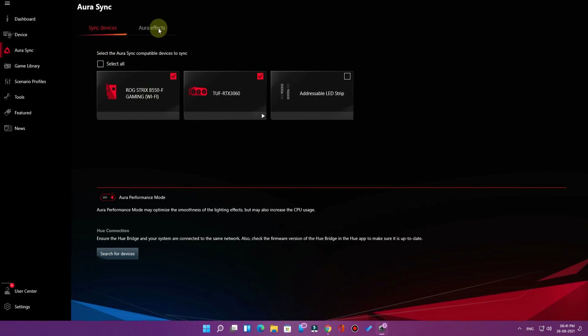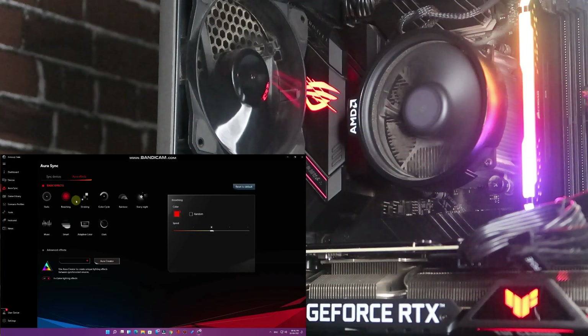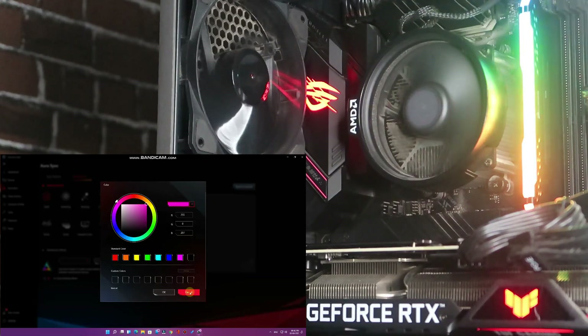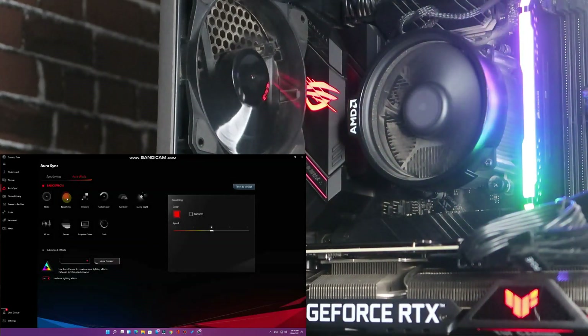Now select Aura Effects. Here are some basic effects and different modes. Static means a fixed color — once you tap that you can select different colors like green, red, or pink, and the color will change accordingly. The next one is Breathing mode, where the color looks like a breathing effect.